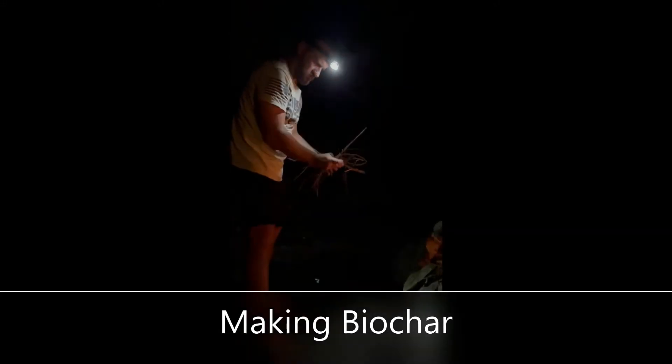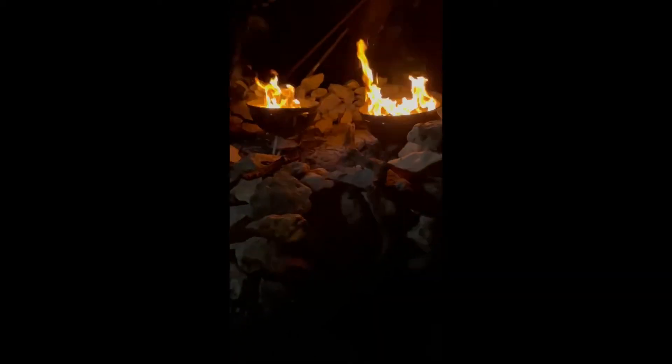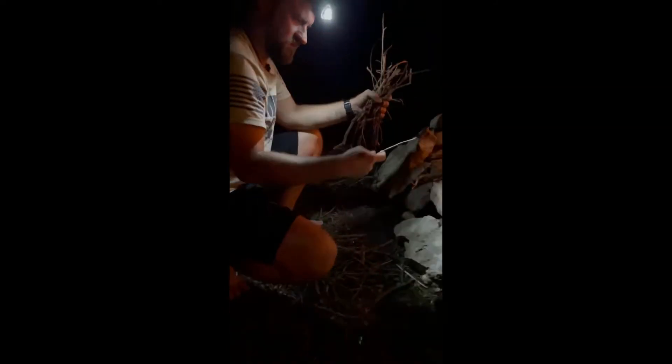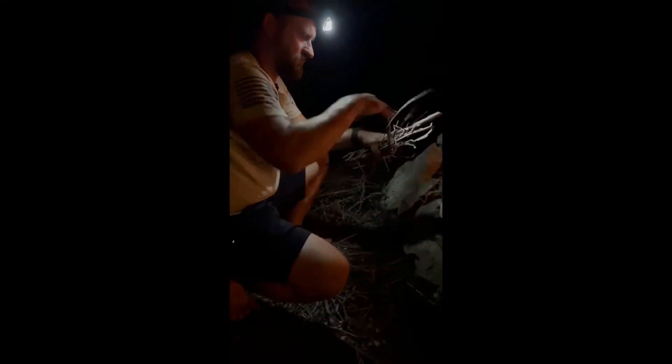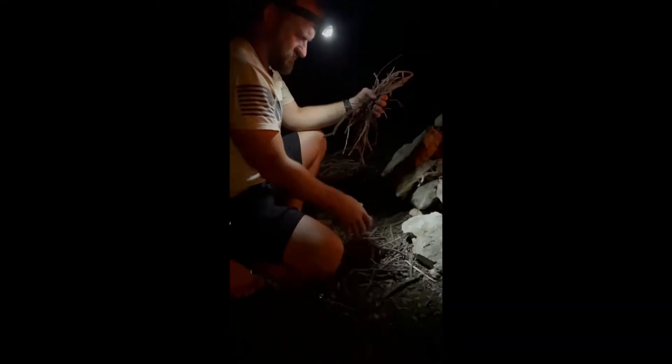I'm making biochar tonight. I don't know if you can see anything, but I get little sticks like this — a lot of people use big ones, but I'm just using these little Weber containers, a little bitty Weber. I think they're called Smokey Joe's. I'm breaking the sticks in them — about the size of my hand — grabbing handfuls at a time and breaking all my little dry twigs I use for fire starters, and that's what I'm throwing in there.